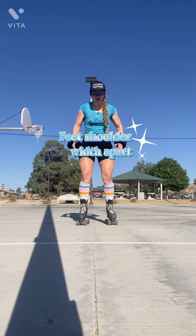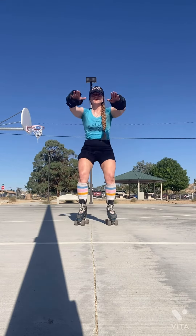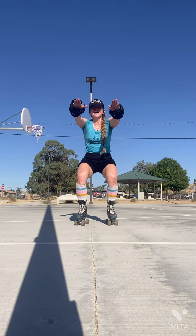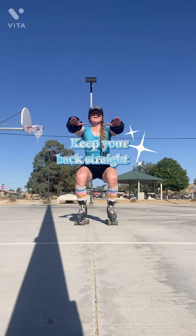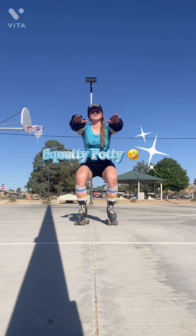Standing with our feet shoulder width apart, you are going to put your hands out in front of you, knees soft — so knees bent a little bit — and we're just going to go down into a squat. So what I'm doing right now, I'm pushing my booty back, keeping my chest out, and my back is straight. It's like I'm sitting down in a chair — I call it squatty potty. That's what they taught us in derby.